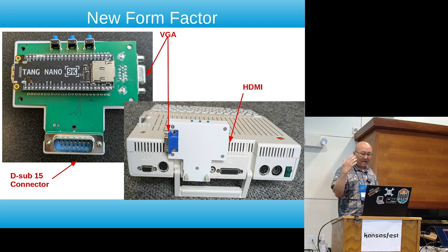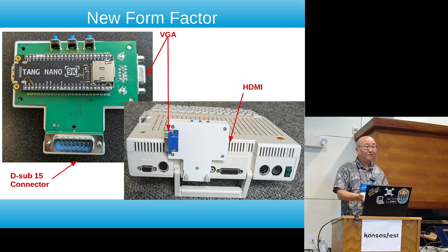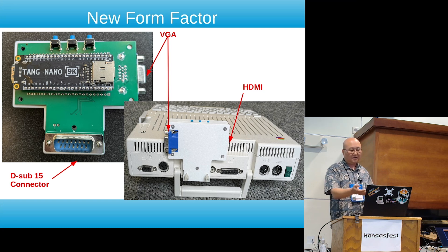Most of the work has been in the new form factor. The case was designed to be 3D printed — I've been printing it in ABS plastic so it won't melt if left in a hot car. I used heat inserts for the screw terminals so I can take it apart and put it back together, which was very useful because I've flashed this multiple times.